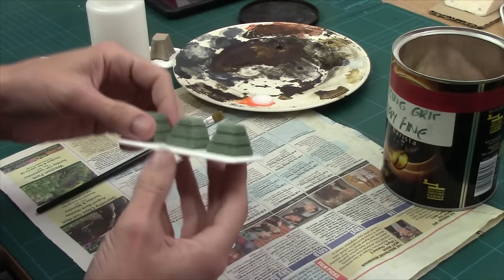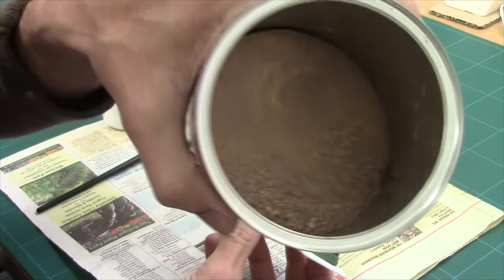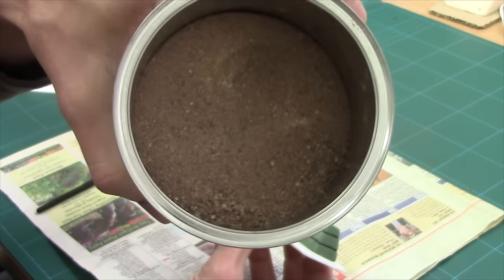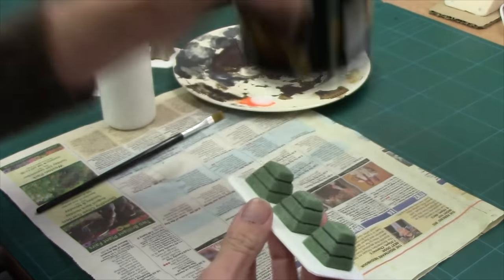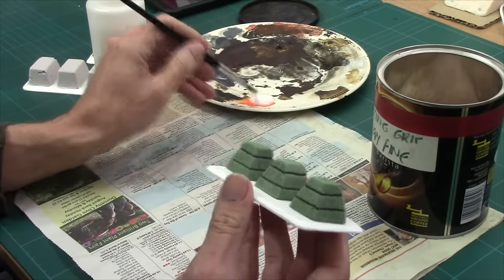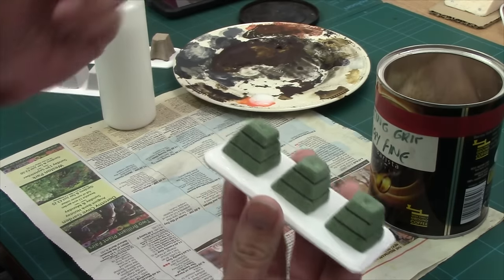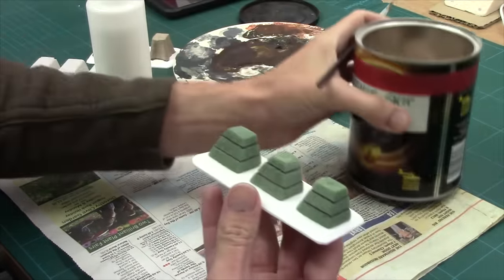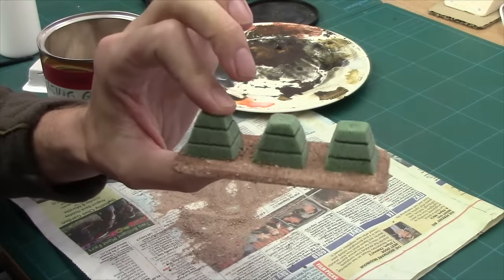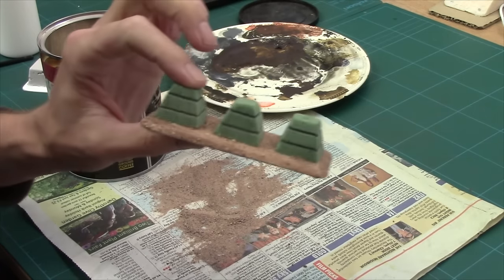They're all glued down now and it's time to grit this up. I'm going to be using my standard basing grit which is a mixture of fine sand and very tiny little rocks — you can see it there. All I'm going to do is basically PVA my tub, layer on a bit of PVA, then give it a good coating and pull the grit over the top. It's as simple as that. Don't they look lovely — I'll get the others done and then we'll come back when they're all finally dry and ready for painting.